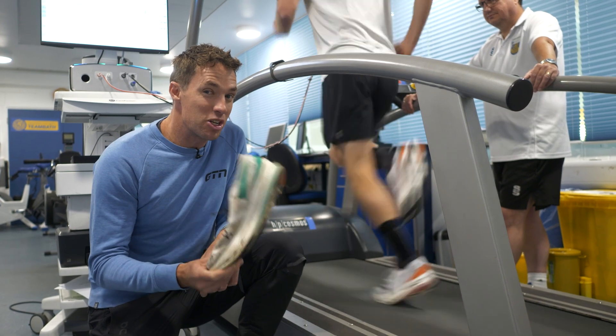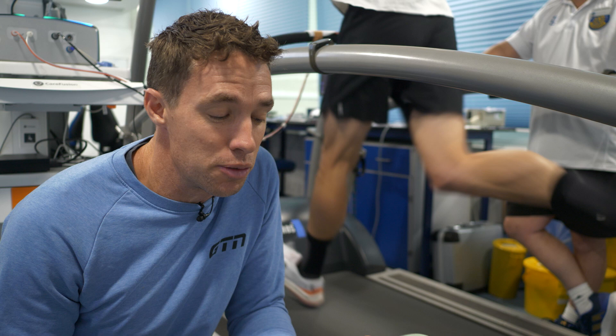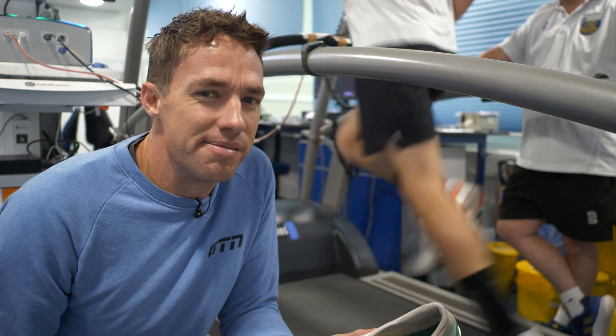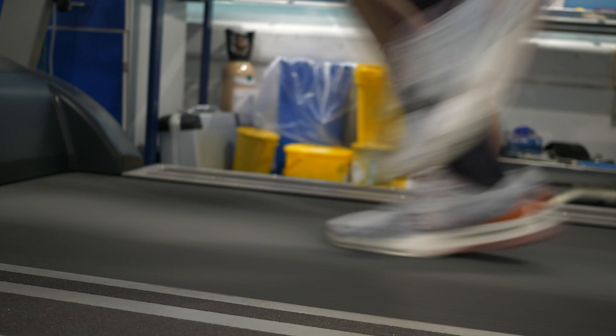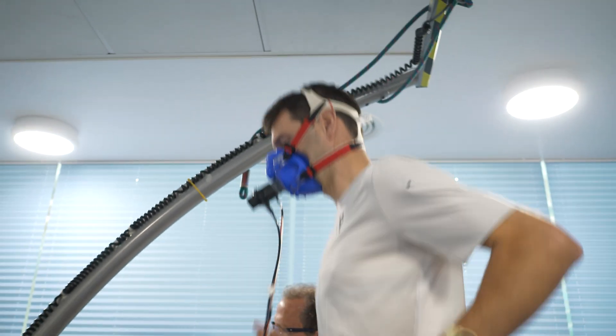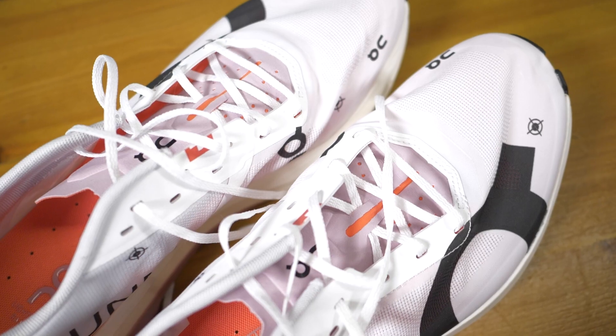We're going to test today how much Mark's shoes have lost. It's worth noting, of course, that these results will be specific to both the shoe and the runner, but hopefully it'll still be interesting. Mark is currently testing the performance of his brand new On Cloud Boom Echo 3s, and we're going to see exactly how much a good pair of super shoes can do for his running economy. Then we'll put him in his old worn-out pair and see how much performance they lose.